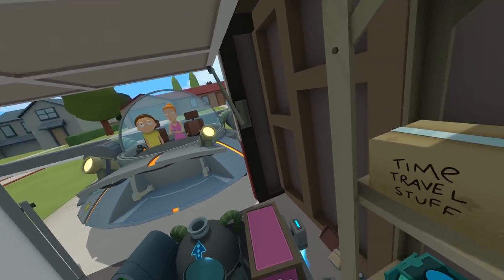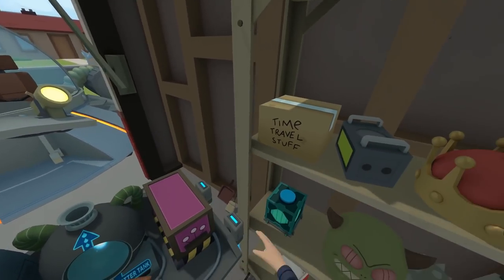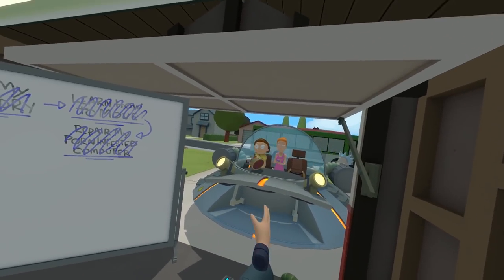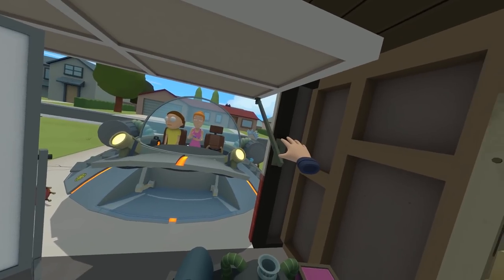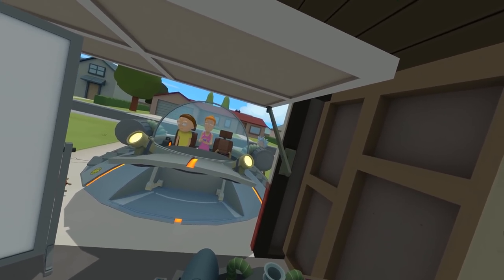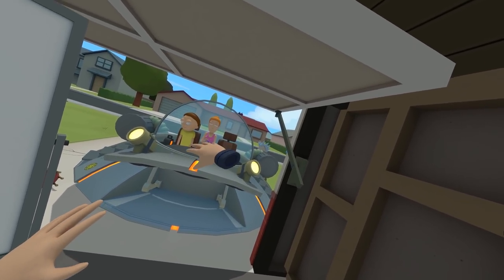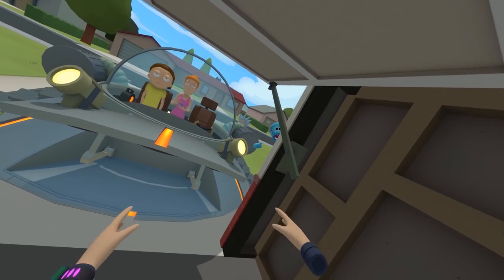I want to see if Meeseeks can hop in the car with them. No Meeseeks in the car — over the crown. Oh, poor Morty. Let's see, can he hop over there by Rick? I can't quite see him. There he is. Hi, Mr. Meeseeks. He's so cute.